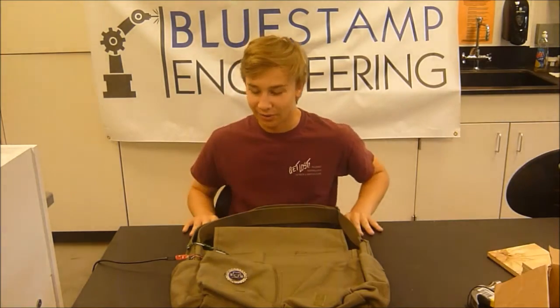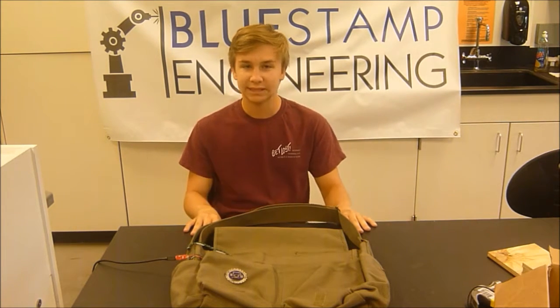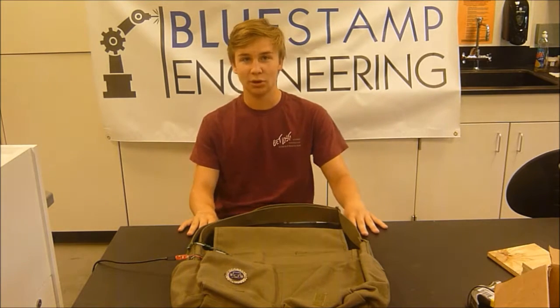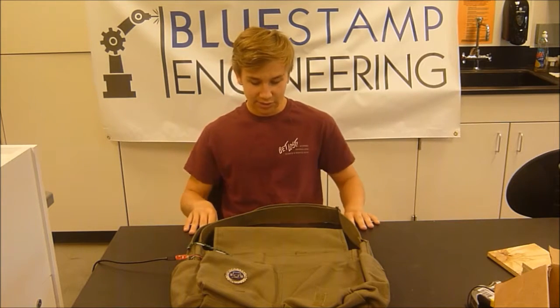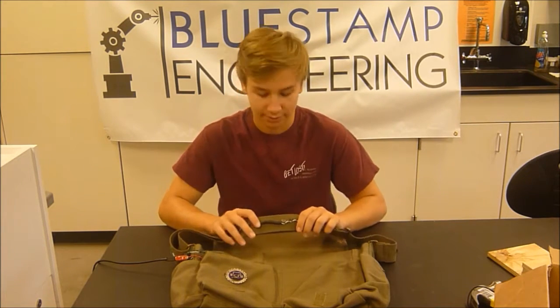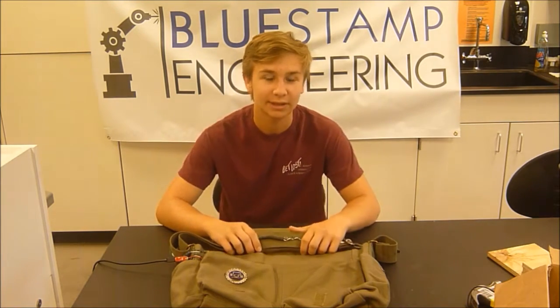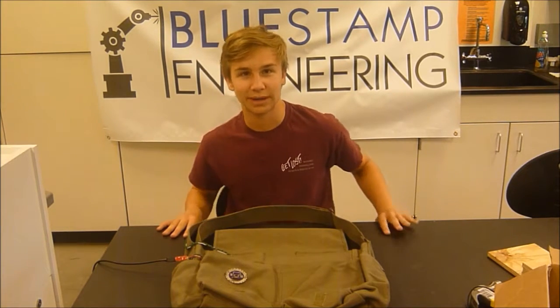Some problems I had are the motors — the leads that came with them are very weak, they broke very easily, and they were impossible to reconnect. So I used a bunch of hot glue and electrical tape and heat shrink, and I sewed them onto the bag as well to make sure they wouldn't break again. And it seems to be working — it hasn't broken or shown any signs of breaking.